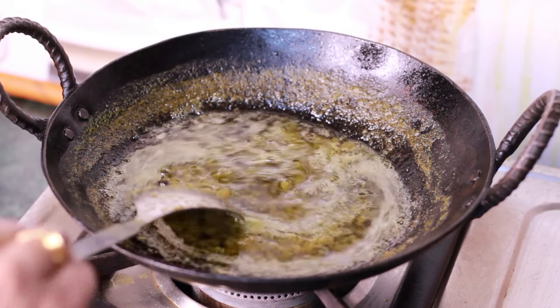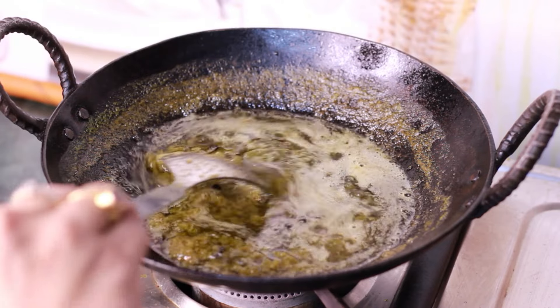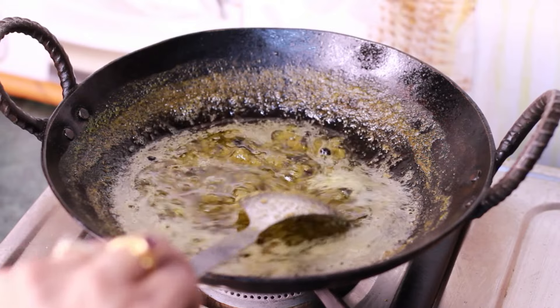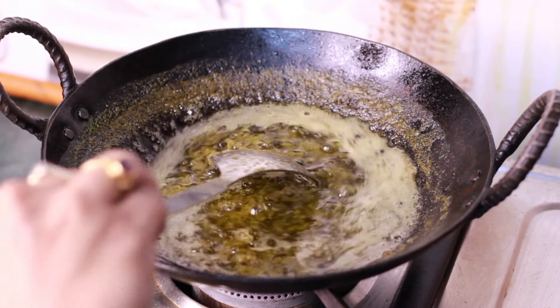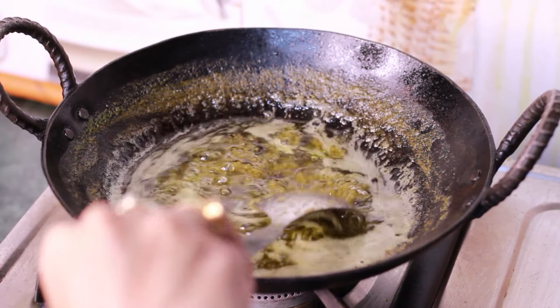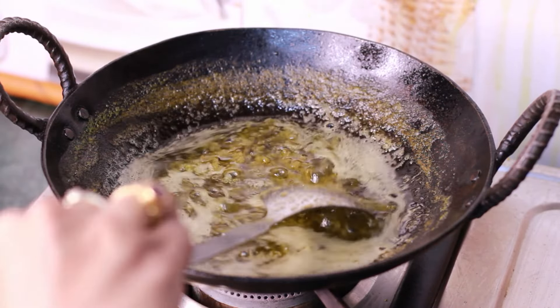Aloe vera is a rich resource of vitamins. It contains vitamins A, B, C, E and folic acid. These vitamins and folic acid help control hair fall. Aloe vera also reduces scalp problems and nourishes the hair. Cook for 15 minutes total.